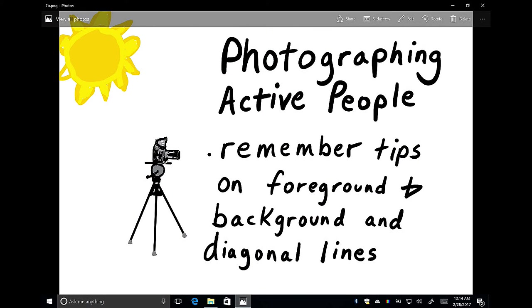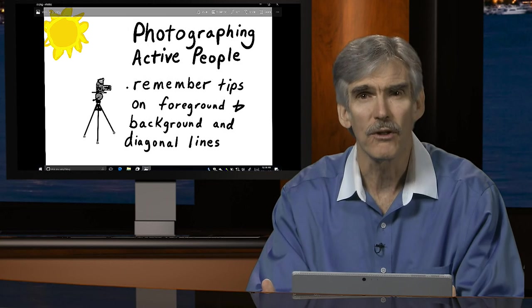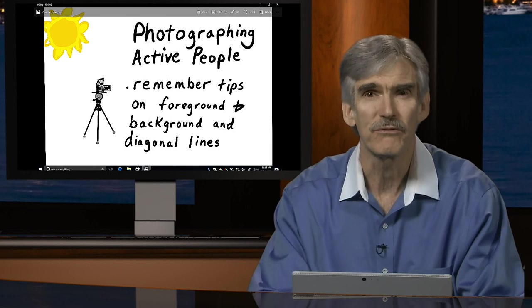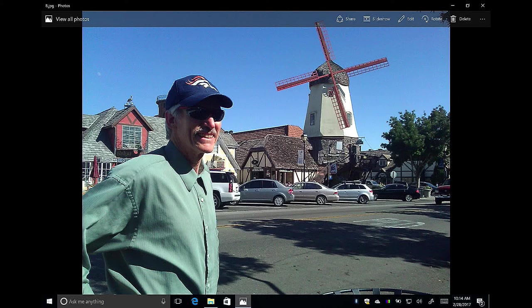We need to remember tips about foreground and background and the use of diagonal lines and diagonal relationships when photographing people — we still apply those other principles. Here's an example: a human being on the left part of the frame draws our attention, but there's also an object in the background of interest because of its diagonal relationship. This actually enhances both the person and the background image, because of that diagonal relationship.